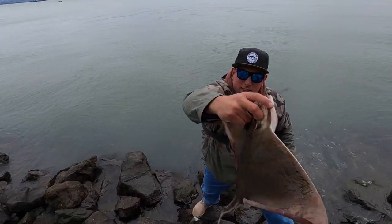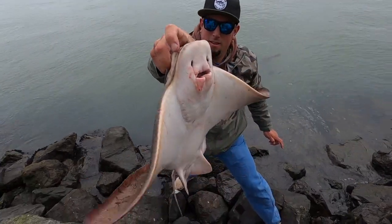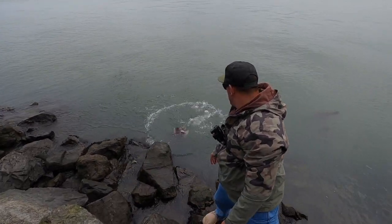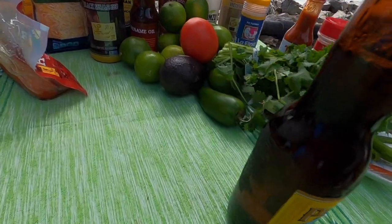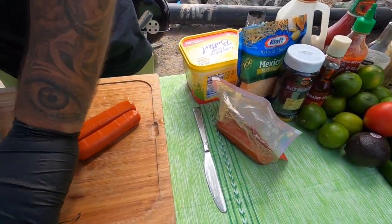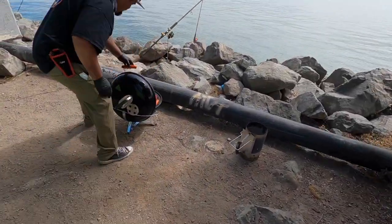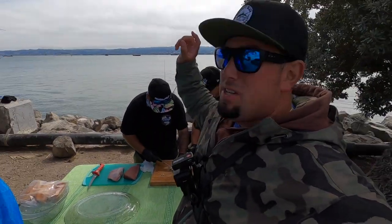Here's Mikey's little bat ray. Beautiful — let's put him up and release him. The fishing has been just a little bit slow for us — we're going for stingrays, bat rays, same concept. Rich actually hooked up to a shark. The tide just changed.